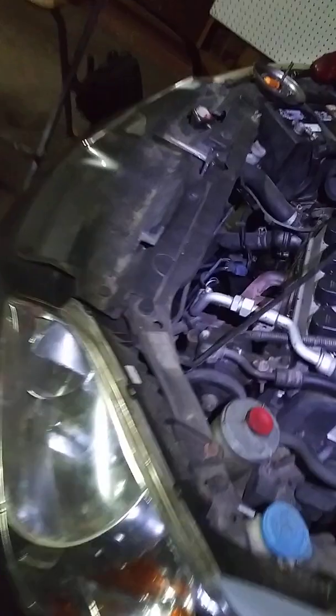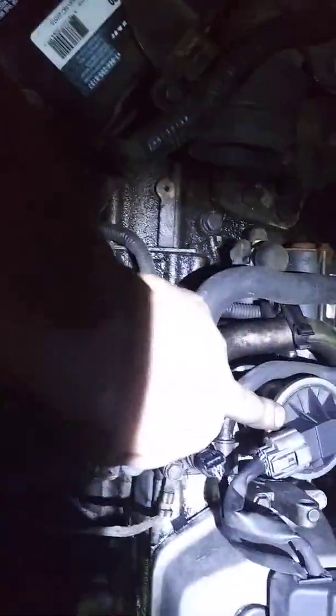We got a 2004 Honda Civic which got an EGR P0401, EGR flow insufficient. So we got the EGR, which is brand new, and I cleaned that out.